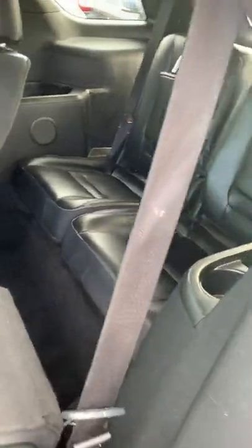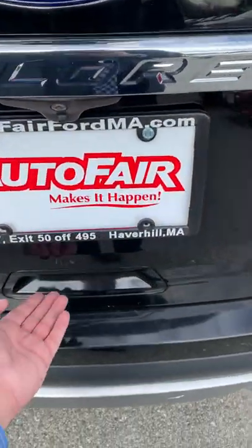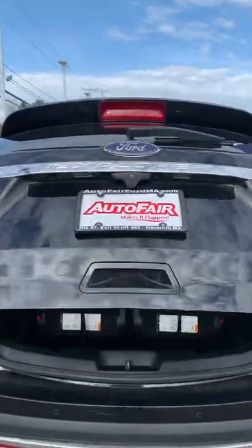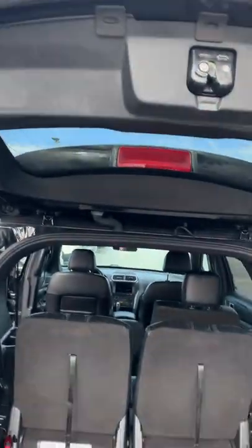Now I want to show you something here with the trunk — we have the automatic door open right here, it's just a touch of a button. It opens on its own, as well as right here in the top left-hand corner. If you press that button, it'll also shut it on its own as well.